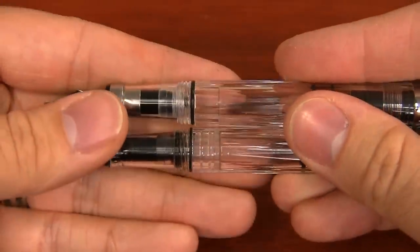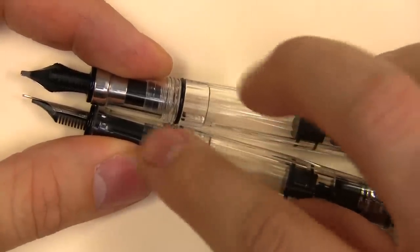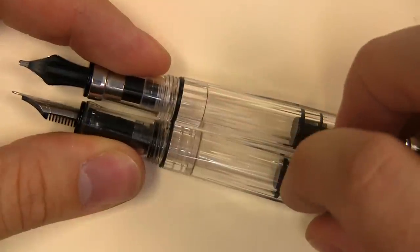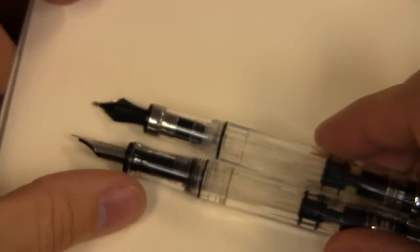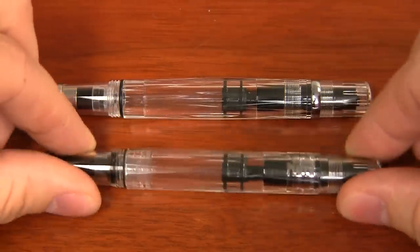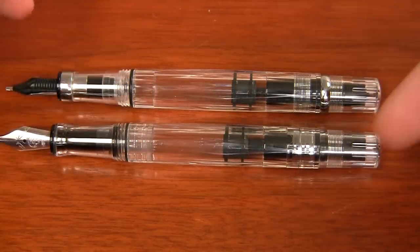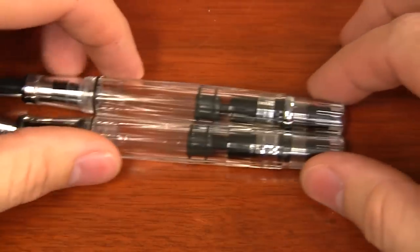You might also notice there's a difference with the clear plastic portion. The 540 has kind of these two ribs and is a little cloudier. On the 580, it's a little clearer, so if you like to see the ink and see as much inside your pen as possible, the 580 is going to be a slight improvement there. The ink capacity in the two is going to be basically the same — that was not really any factor in this redesign.